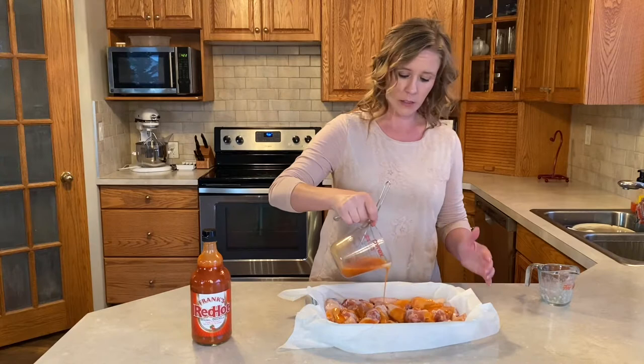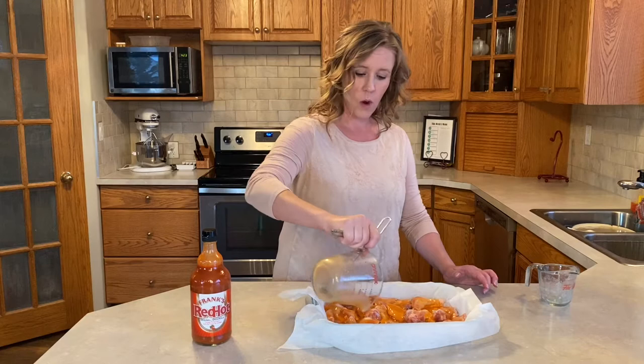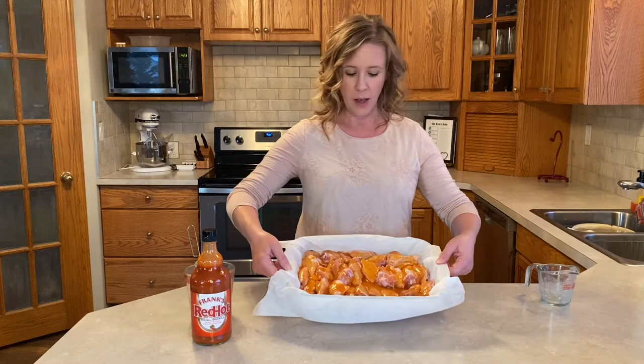I use Costco chicken wings and this is half a recipe of chicken wings with the sauce on top. With the other half I make another type of chicken wings. Once that is on, I'm going to put it in the oven at 400 degrees and cook it for an hour and a half.